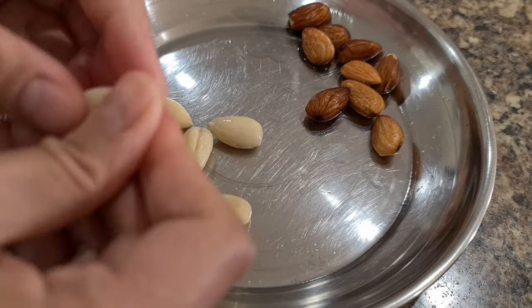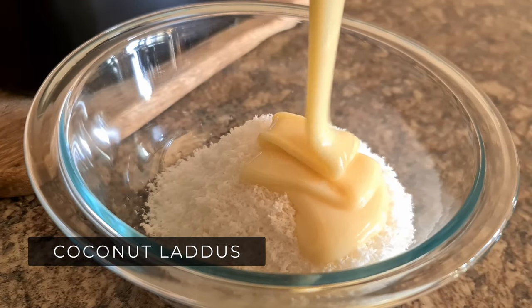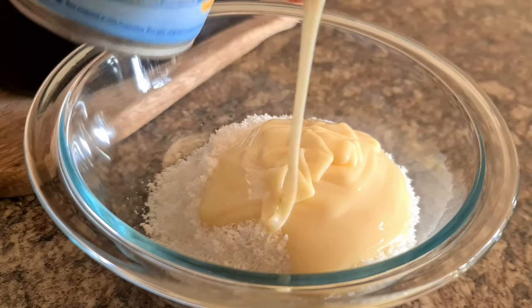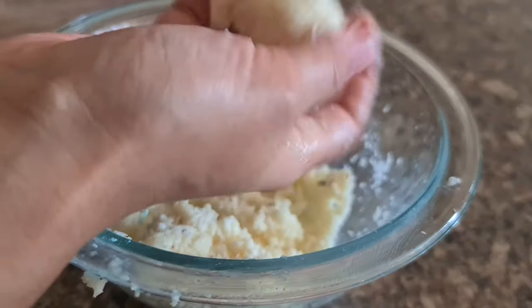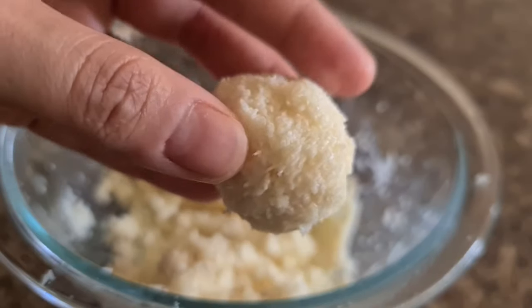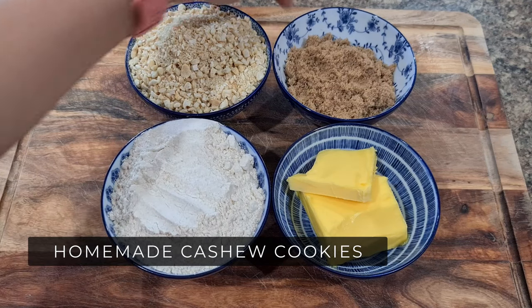Another one is Coconut Laddus — an instant laddu where you mix desiccated coconut with condensed milk and cardamom powder, then roll into small laddus. That's it — so quick but heartwarming to eat.